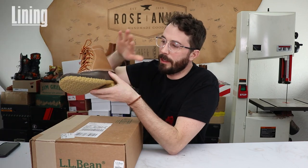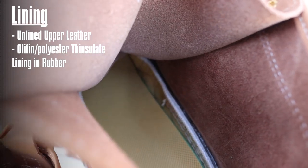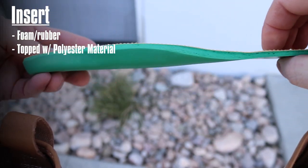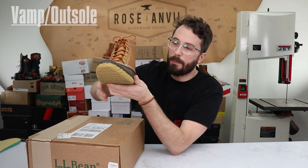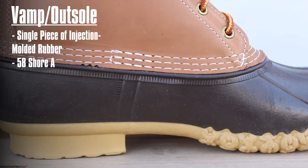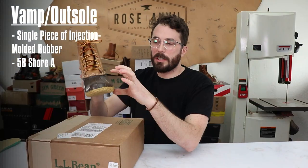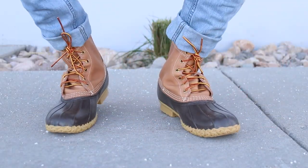The leather part is unlined, but the rubber part has an insulated liner — an olefin and polyester Thinsulate lining. The insole is a nice tight foam rubber insert topped with that polyester material. The entire vamp and outsole is a single piece of injection-molded rubber. I did a durometer test on it and it comes in at 58, so it's pretty soft rubber — expected, since the upper vamp area needs to flex and move easily, especially in cold weather.